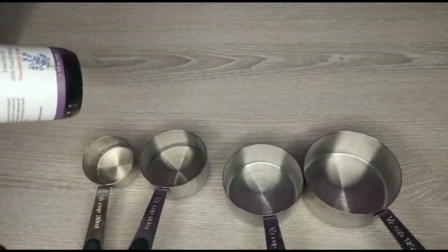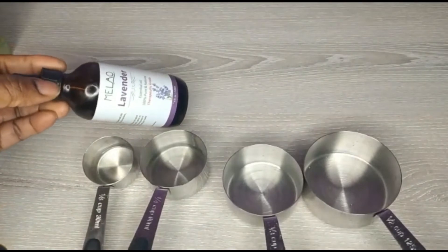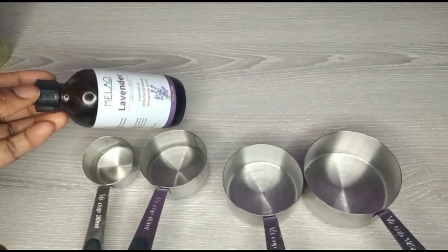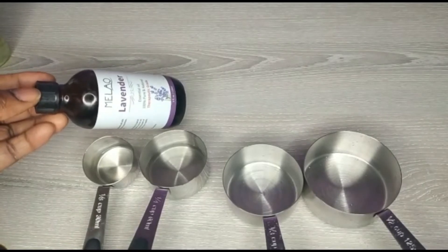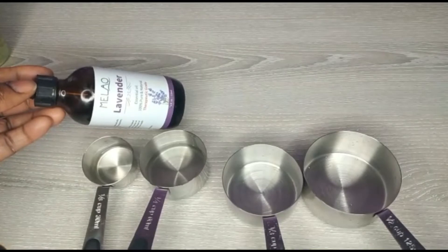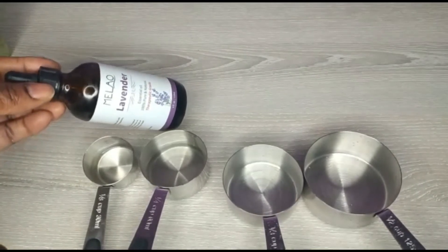The third oil is lavender oil. Lavender oil is good for the skin, it's good to mix with your cream, it's good to moisturize your skin, it's good for a lot of things. This is also very good to make your lashes grow.